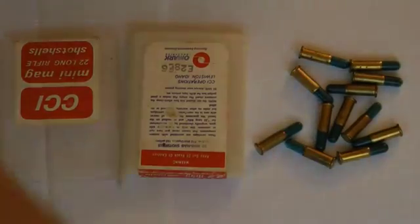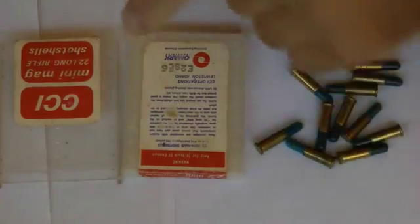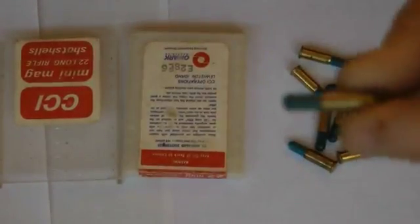Hey YouTube, I wanted to go through a quick little review of the CCI Mini-Mag .22 long rifle shot shells. That's kind of what it looks like right there.